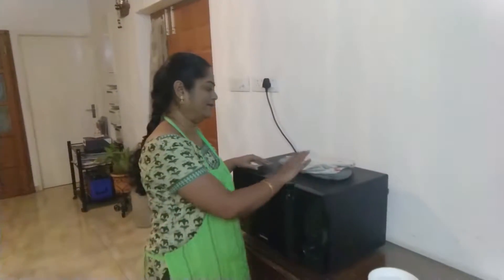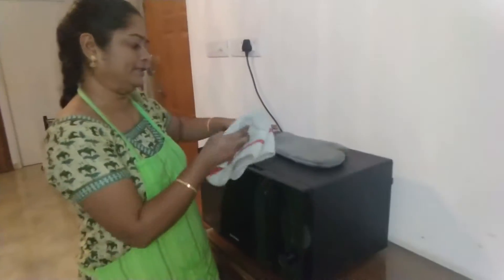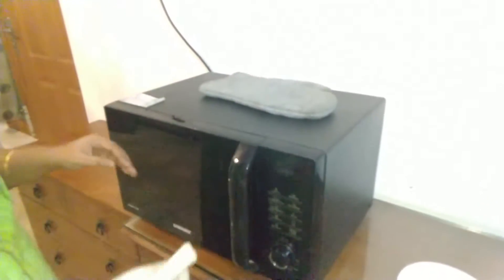I don't know about the problem with the dust, but we have to try to clean the microwave.